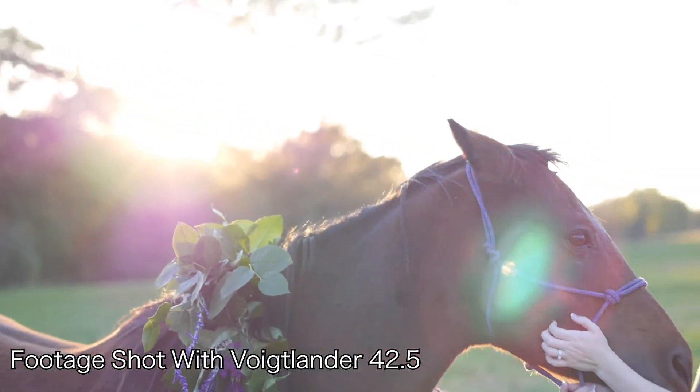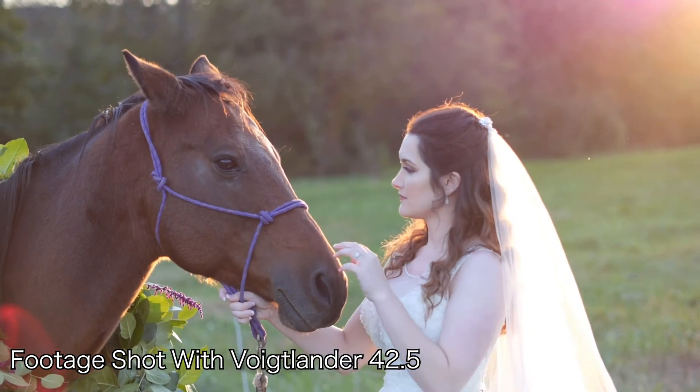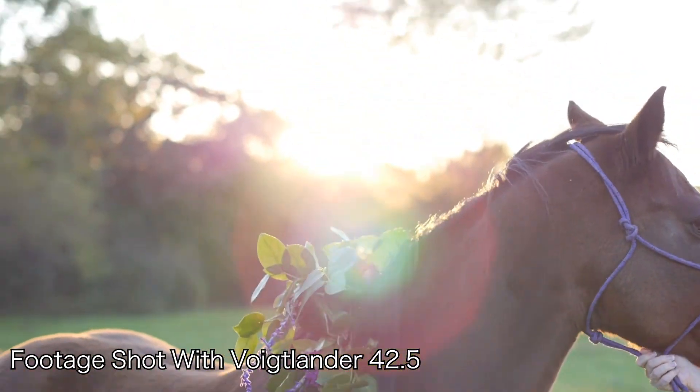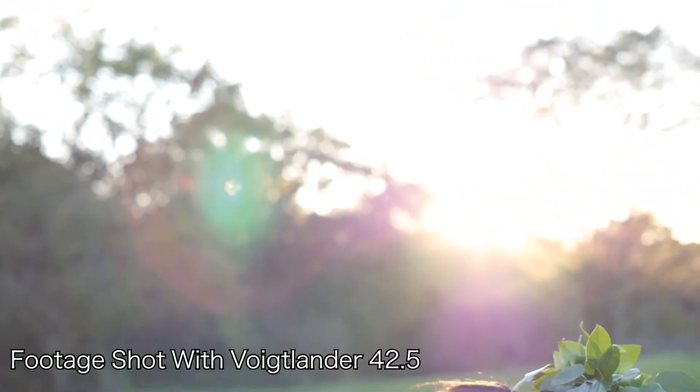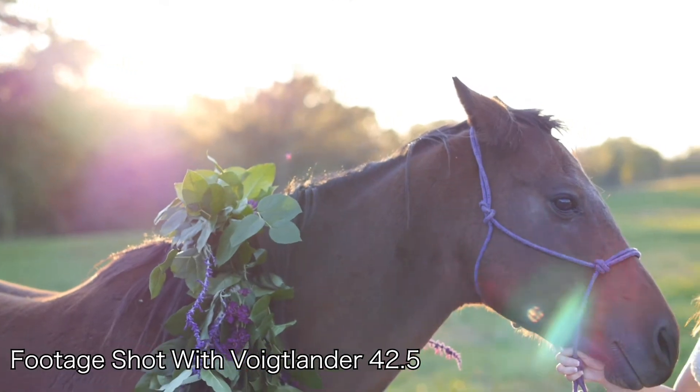You get some nice, interesting flares on this lens. I really like how it flares. Some people hate flares on lenses — I generally embrace them for the most part. It doesn't tend to wash out too badly unless you're really blasting a light in there. But you can judge for yourself with all of the B-roll that I'm showing.